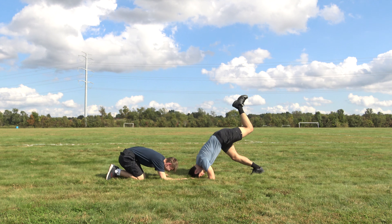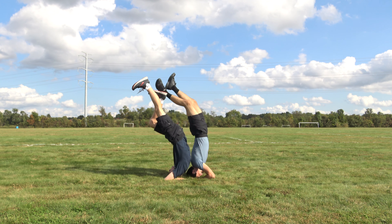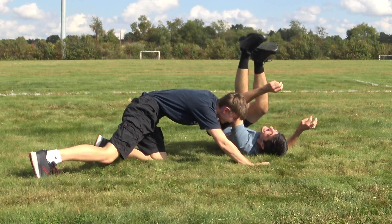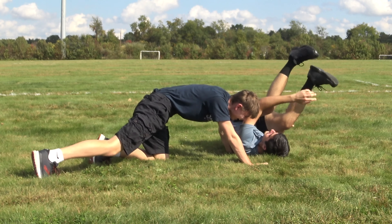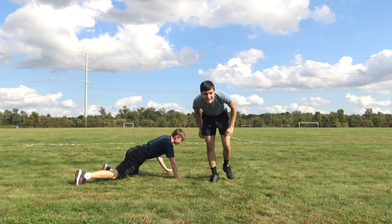Ow! I'm just going to close my eyes. Alright, you ready? Yep. Where's your back? Ow! I'm so sorry, I'm on your arm. I was like, where's your back? I could not find your back whatsoever. Oh man!